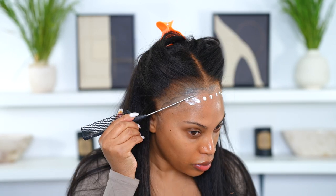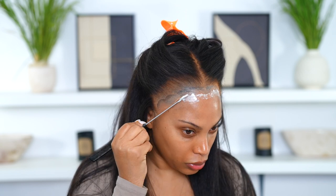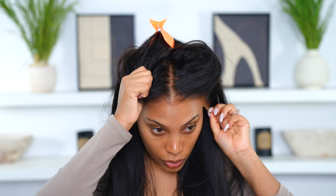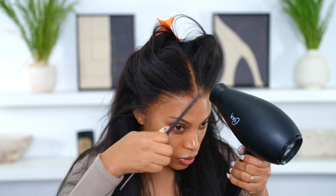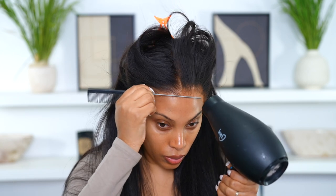I'm going to wipe off my forehead with a makeup wipe, then go in with some lace glue. You don't have to use lace glue if you don't want to — this wig can be worn glueless with just the adjustment straps. Before you put the lace down, make sure the lace glue is dried clear. As you can see, the glue is no longer white, it's nice and clear. I went in with my blow dryer on the cool setting.